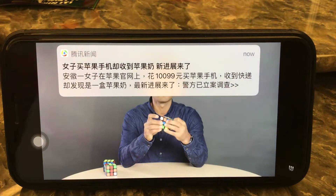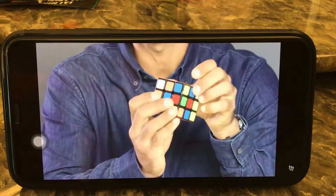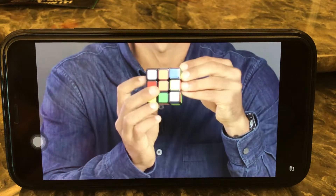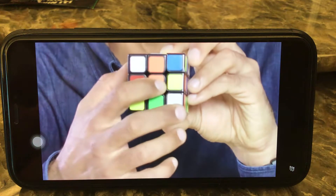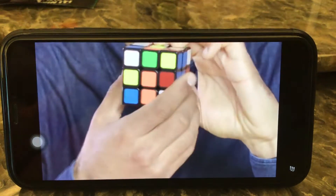For example, the non-white sticker on this edge piece is orange. I'm going to turn the top face until the orange sticker is aligned over the orange center. By rotating the top face of the cube, match the non-white sticker from each of those edge pieces to the center piece of the same color. Once you've matched the sticker to the same color center, rotate the face with the matching center two times, moving a white daisy petal from the top face of the cube to the bottom.